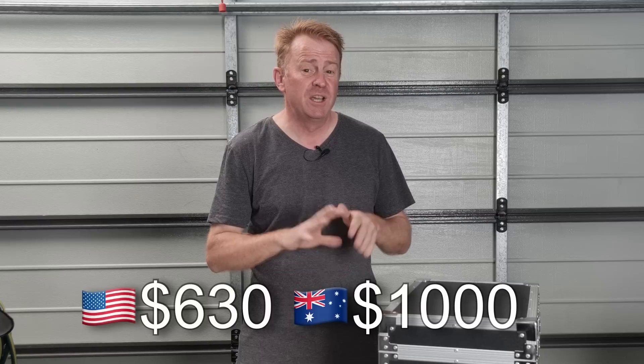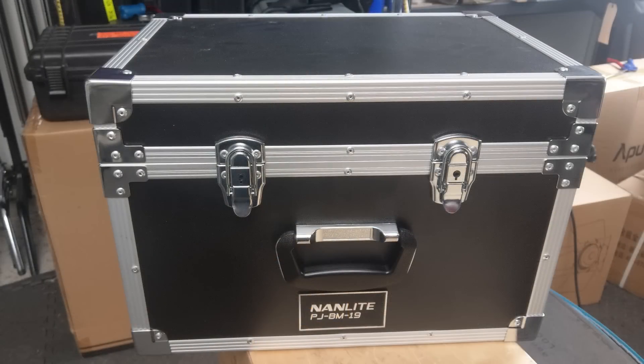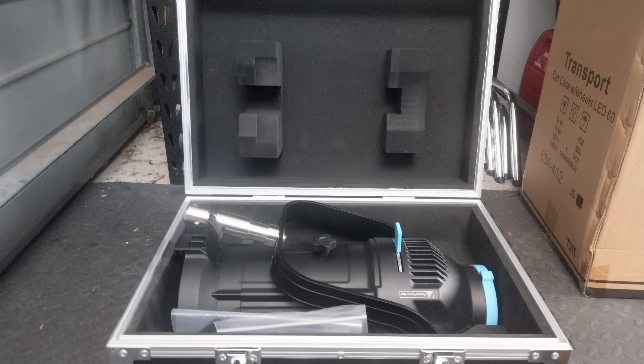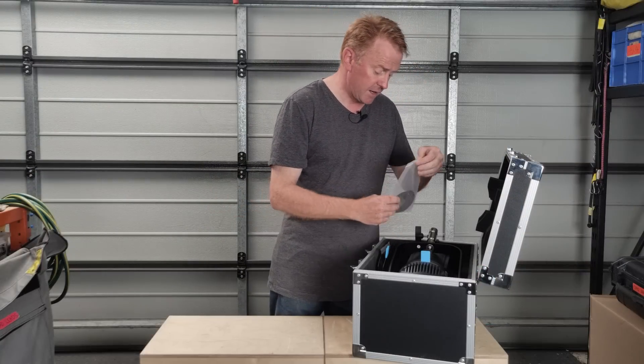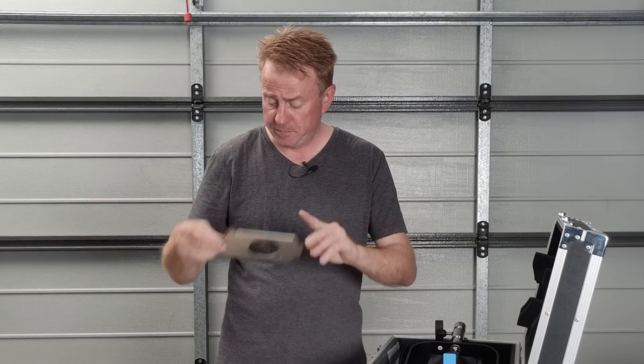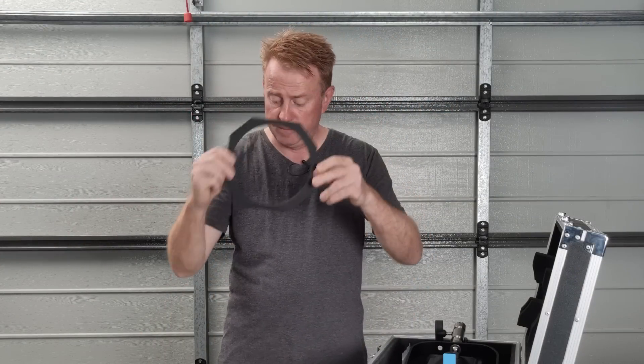It sells for about $630 US, which is roughly about $1,000 Australian. For your money it comes in a very sturdy road case — everything inside is really well laid out and the padding is superb; there's no way this is going to get damaged even by Qantas baggage handlers. Inside you get a kit of gobos to get you started — I'm not sure if it's four or five gobos, but you've got a venetian blind, a star pattern, a dapple for backgrounds, a tree pattern, and quite possibly a Nanlite logo. You also get the gobo holder, the gel holder, and an instruction book.